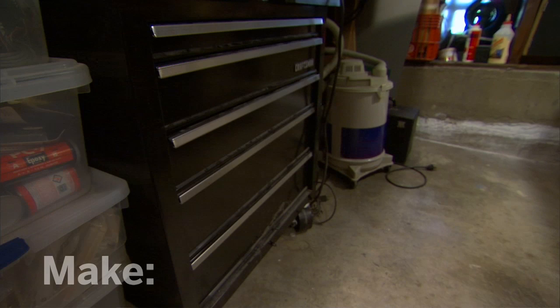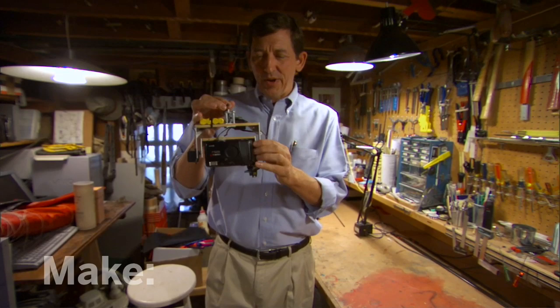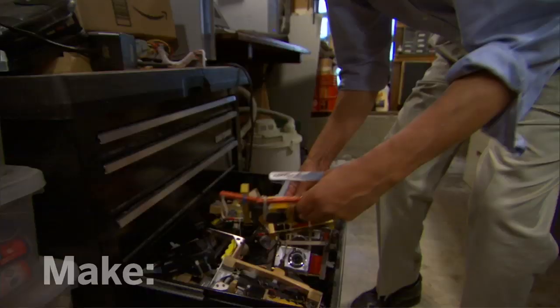I've got my complete history of kite aerial photography rigs in this one drawer. This is my first rig, built around the Yashica T4 — a very capable point-and-shoot 35mm camera. It had two axes: it could rotate and tilt. It took about a hundred rolls of film with that.